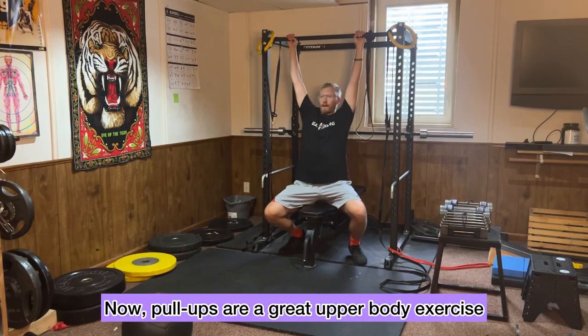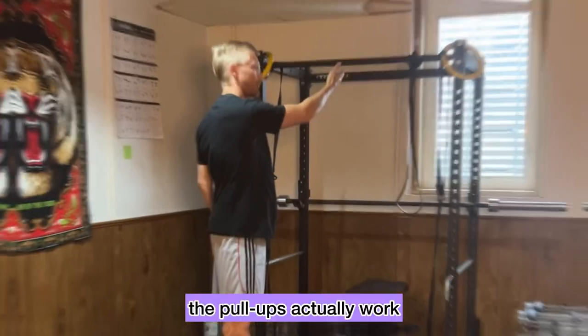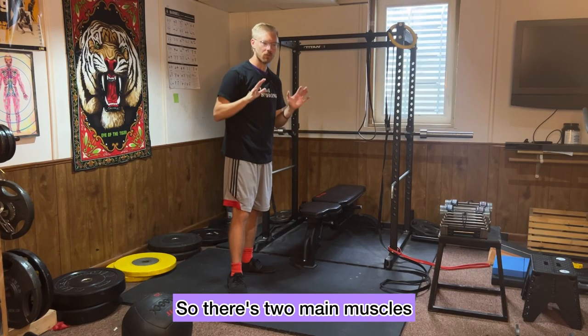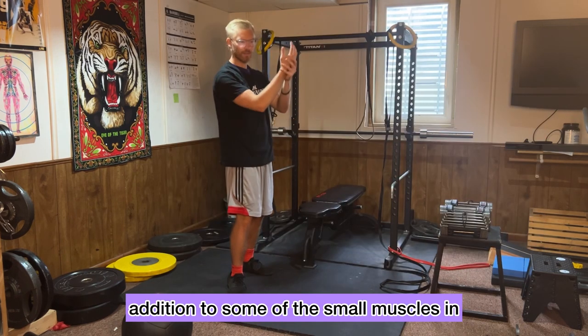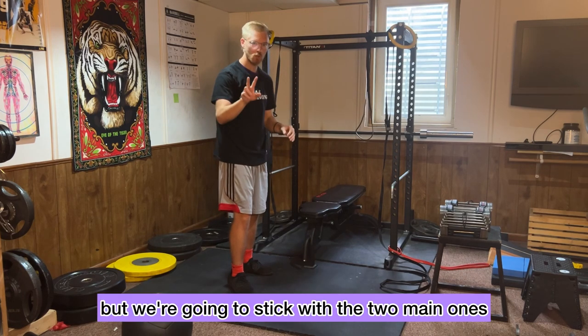Pull-ups are a great upper body exercise, but you might be wondering what muscles do pull-ups actually work? There are two main muscles that help in the movement of a pull-up, in addition to some of the small muscles in your fingers, arms, and forearms — but we're going to stick with the two main ones.